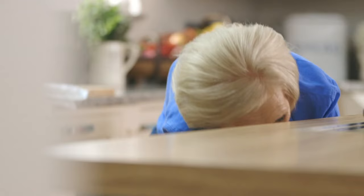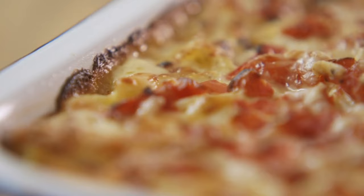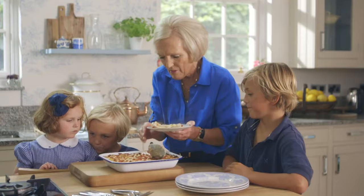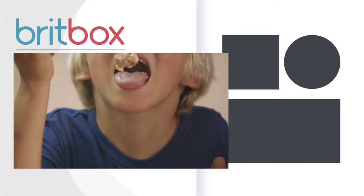When it's ready, leave it to cool down a bit and then dig in. Look at all these crunchy bits on top there. This has always been one of my favourites, and I think it's going to be one of their favourites too.